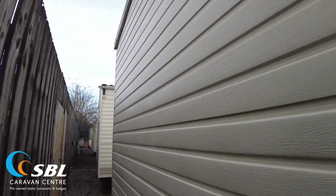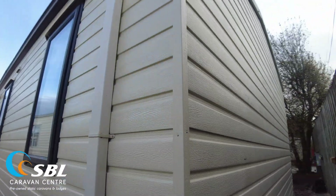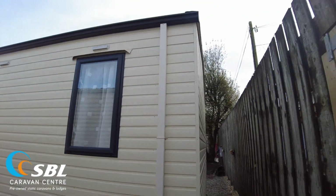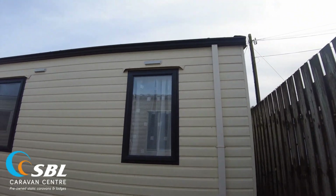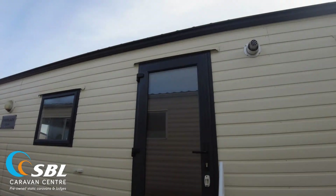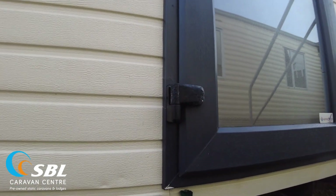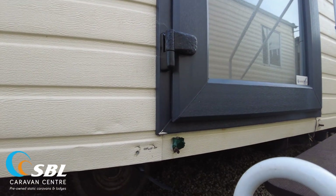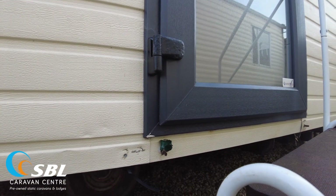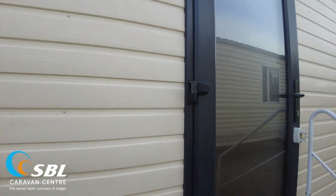The black guttering ties in nicely with the windows. Around the back there are just a couple of scuffs to the panel but nothing much. Looking at the door side — fairly tidy — there are just a couple of bumps. Down by the door there are a couple of rods that need to be taken off where the old steps were bolted on. There are just a couple of marks around the door that need touching up.